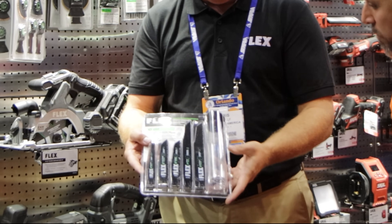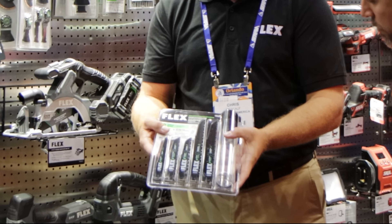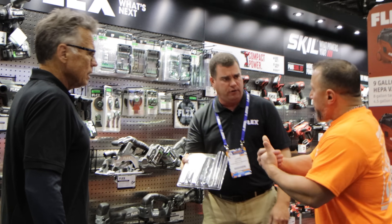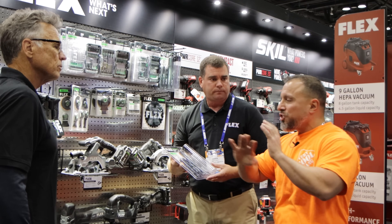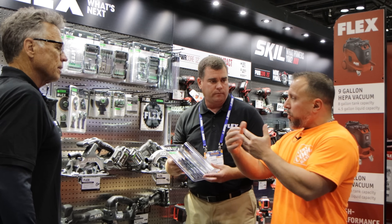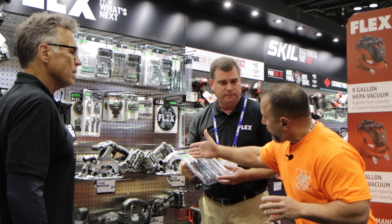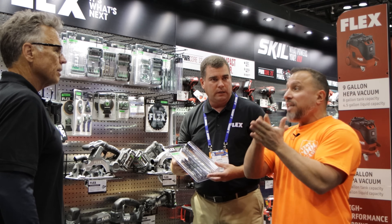This is kind of our starter kit, with multiple different sizes. We also give you a little storage case for it after you take it out of the packaging — something that's going to last and give durability. People get into an ecosystem and just want to stay there. They find something that works and a line that delivers.